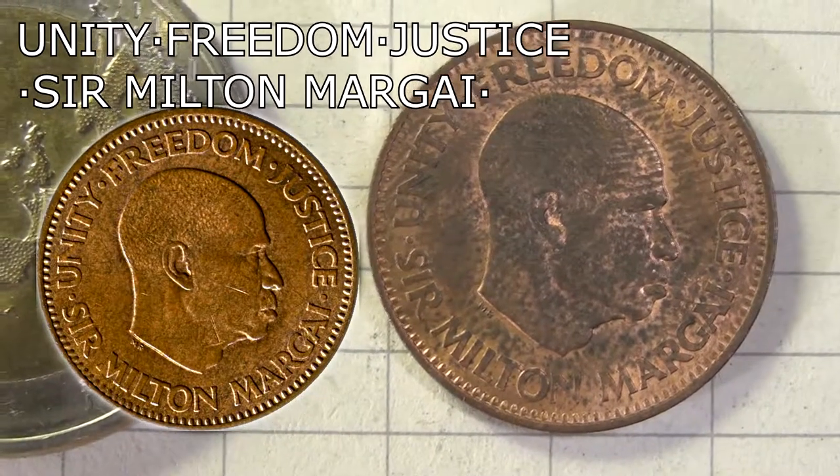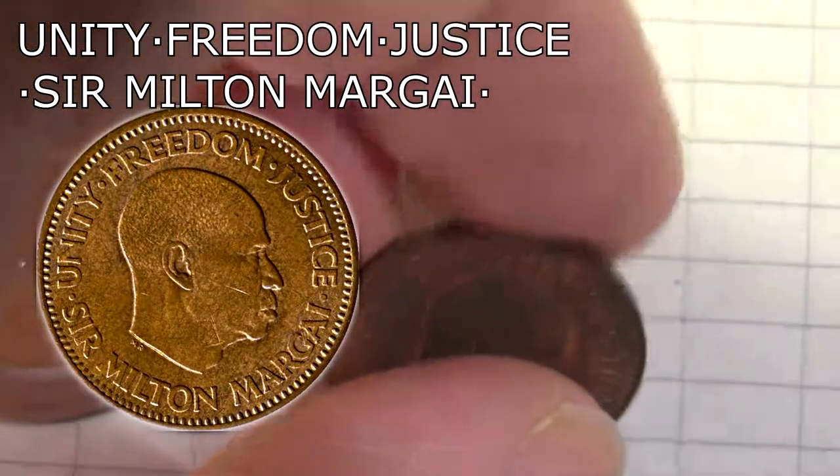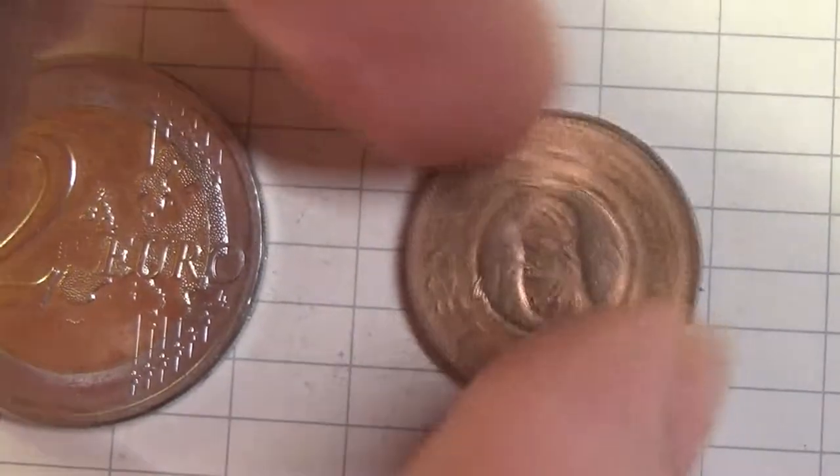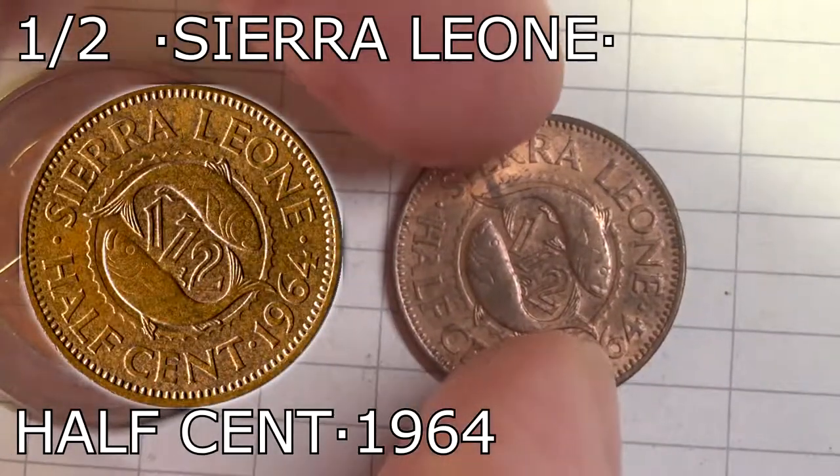Freedom, Justice, Sir Milton Margai around the head. The edge itself is smooth, and if we go to the reverse side we see the value in number divided by fishes.